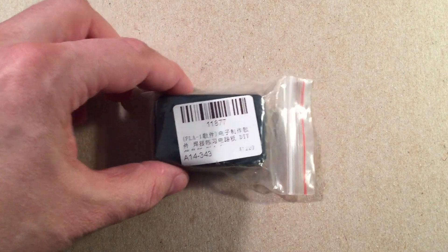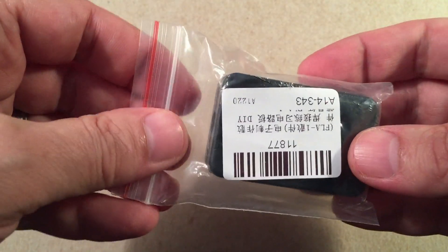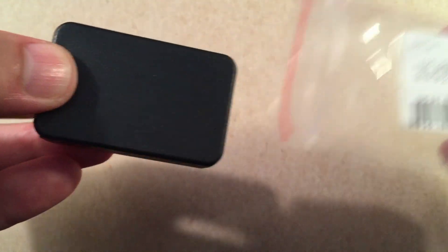But here it is, direct from China. We got the little printout there. Comes in a little Ziploc bag. This one piqued my interest because it uses an inductor, and I have a feeling it's one of those lights that you can run on depleted cells. So let's go take a look.